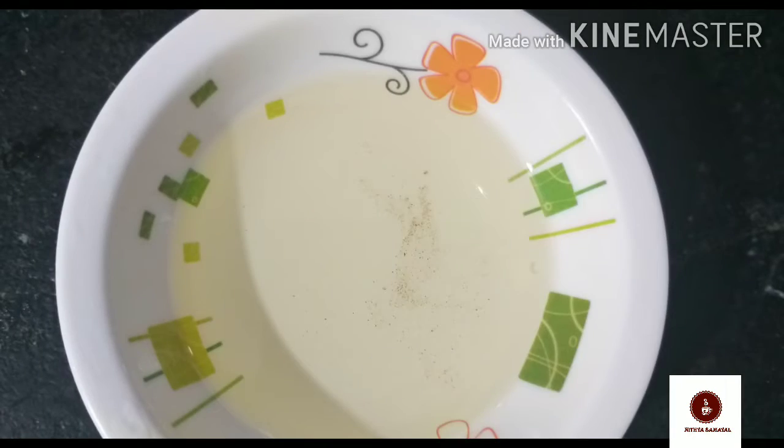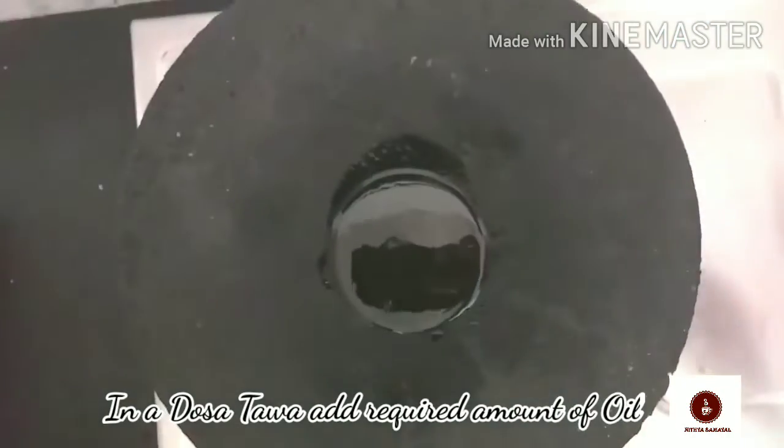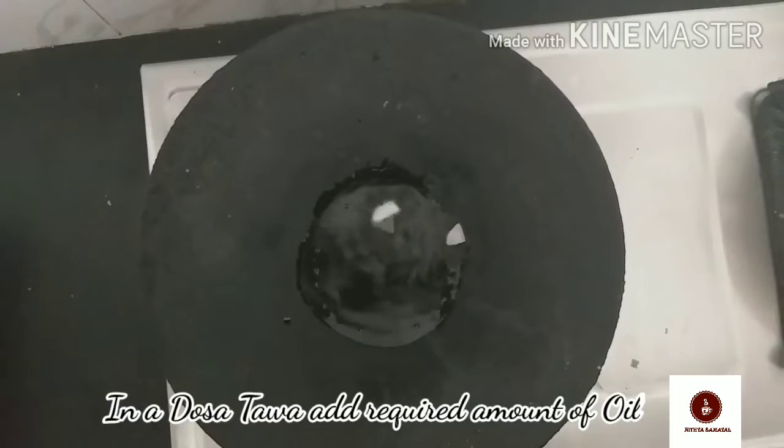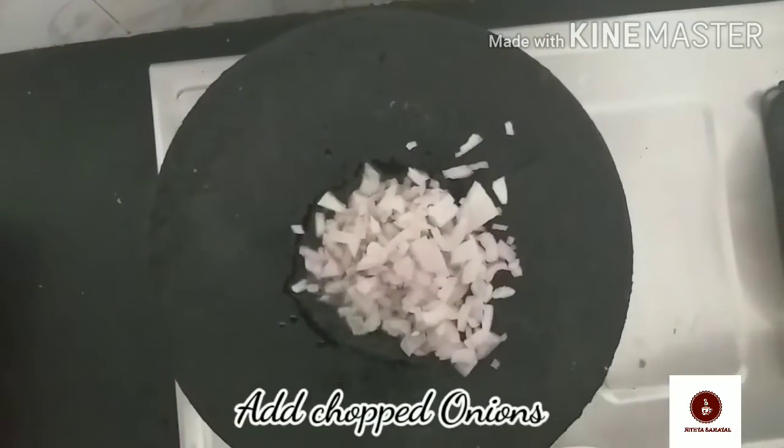We are going to start preparing the dish. Let's cut the chapatti into pieces — about 2 portions to start.